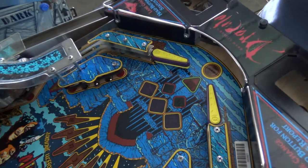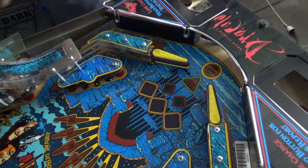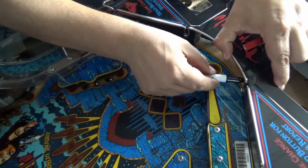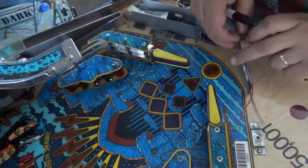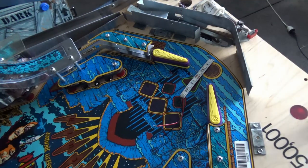Line up where the holes are for the screws and then with a sharpie, literally just put a tiny little dot. Now I know I can actually go over further than I thought. I need to attach this to one of the GI connections — I'll probably put it on this one here.